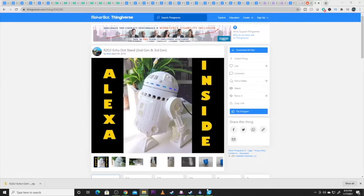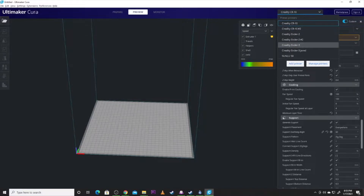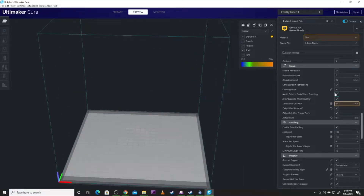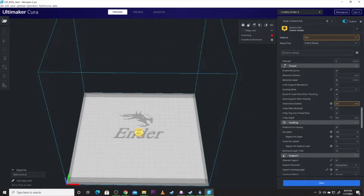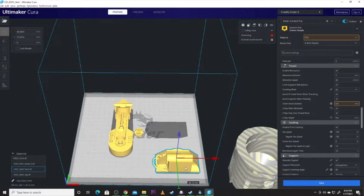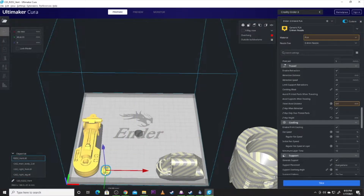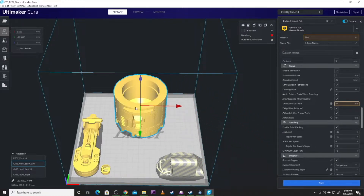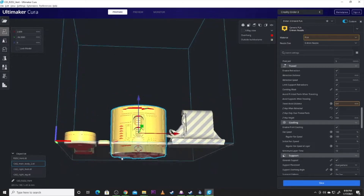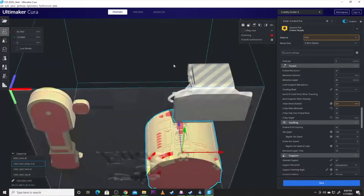Let's get CURA open and get this print pulled over. We'll clear the build plate — we've actually got this on a CR-10, but just for the fun of it let's kick it down to the Ender 3. All right, Ender 3 build plate. Let's start bringing the files over. There's his leg, there's his foot. We'll get the main body on here. For the main body, you can leave it just like that or roll it over — either way works, but there's less support if you do it this way because this surface is solid.